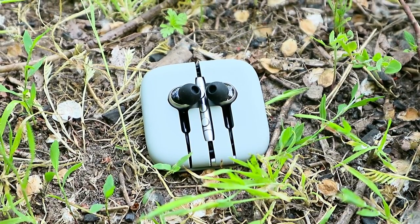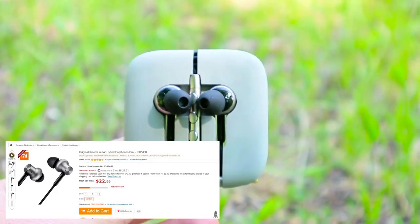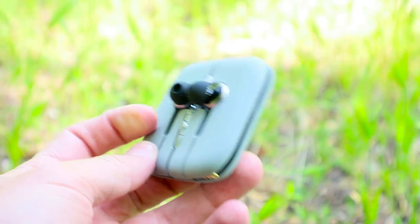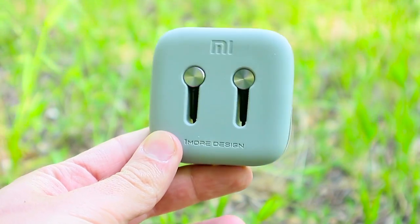We should say that Gearbest has provided us the Xiaomi Earphones for review. The online store offers the best prices and fast delivery. Below the video, we leave a link where to buy cheaper.